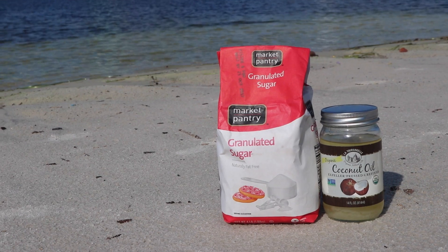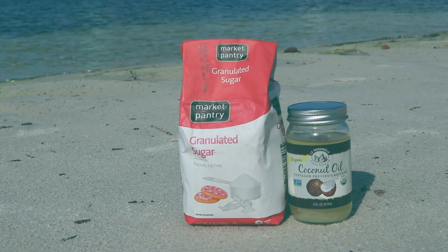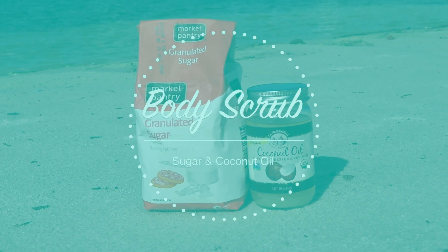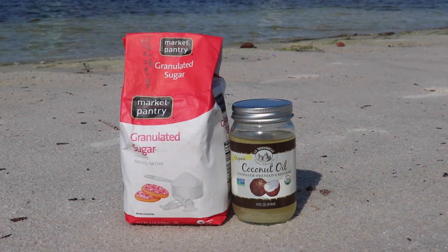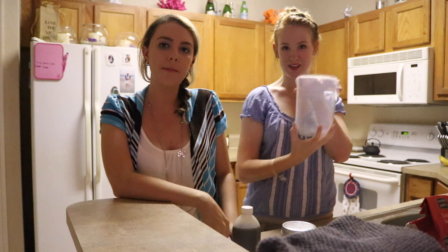It's a lot cheaper than buying your own and it's all good for your skin. So the first thing we're going to make is a body scrub and all you're going to need is sugar, coconut oil, and we decided to add vanilla just because it smells really good. There's really no benefits to it, it just makes you feel better about yourself. And then a fun container.